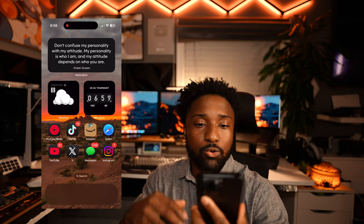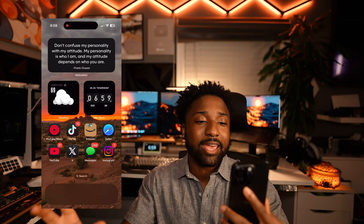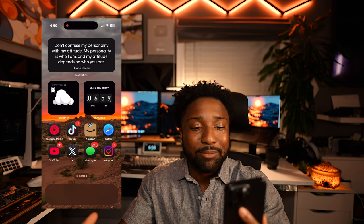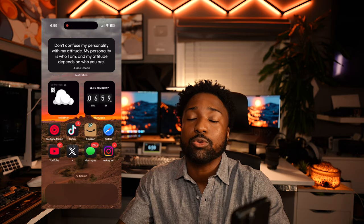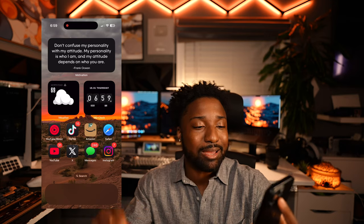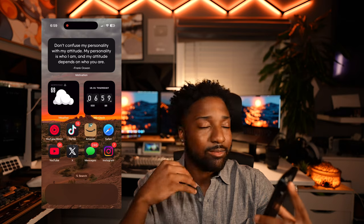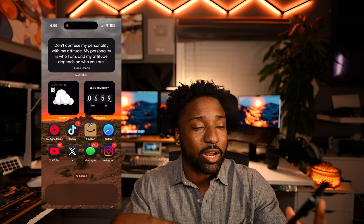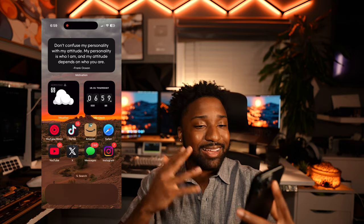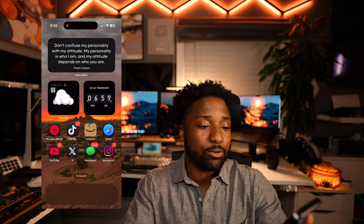Here's my home screen setup. At the top we have a motivational quote of the day: 'Don't confuse my personality with my attitude — my personality is who I am, and my attitude depends on who you are.' This motivational app gets me every single time. As soon as you unlock your phone you see a powerful quote — I even use them on Instagram sometimes. Follow me on Instagram at Simply Pops.